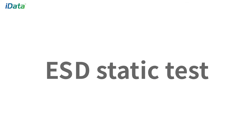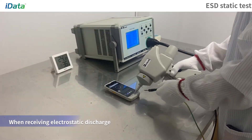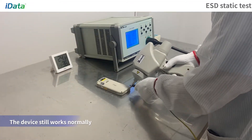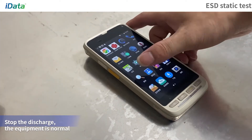ESD Static Test: Adjust the parameters of the electrostatic gun and discharge the equipment. When it is subjected to electrostatic discharge, the equipment works normally and the screen does not flicker. After the discharge is stopped, the equipment is normal.